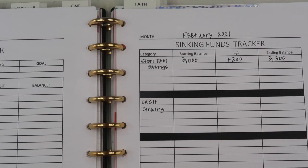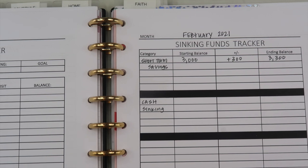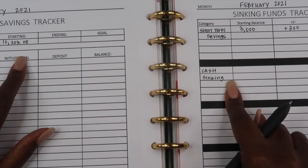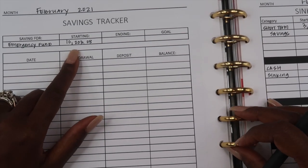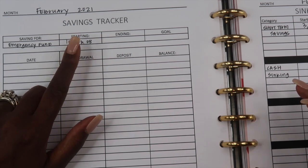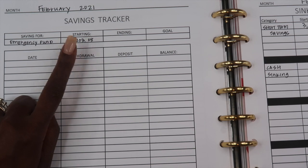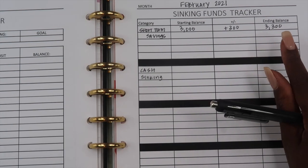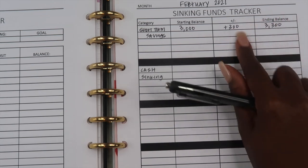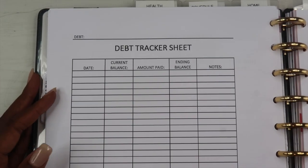On the opposite side I keep track of my sinking funds. I have a short-term savings account with about $3,300 currently in it, and I also have cash sinking funds which I keep in envelopes. My emergency fund is reserved only for situations where we've lost a job or source of income. For anything else — like a house repair, car repair, or a birthday — we pull from either the short-term savings account or the cash sinking funds.